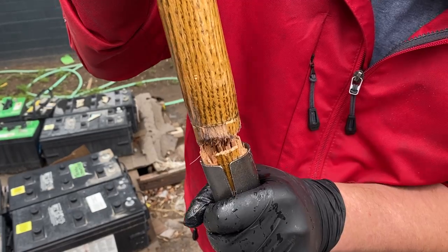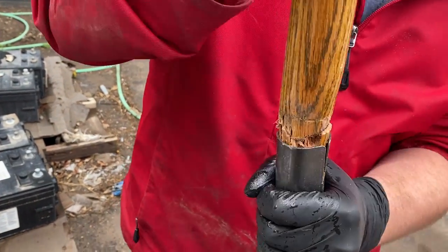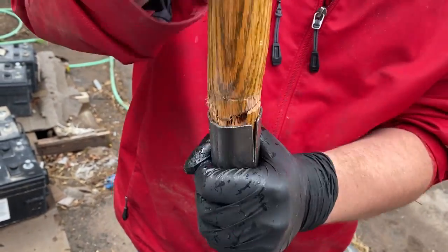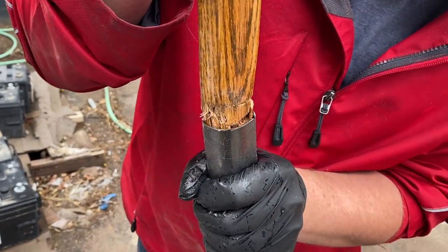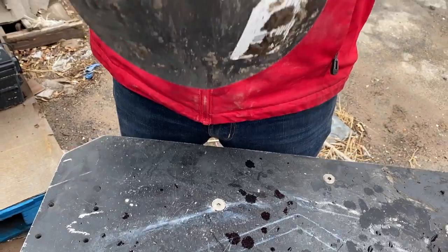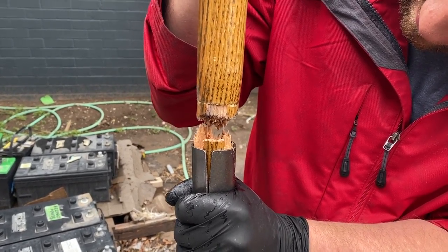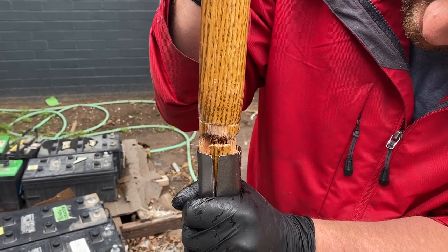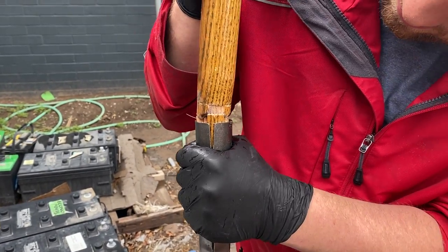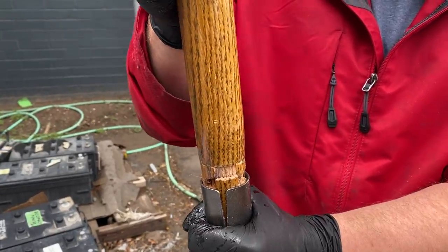I don't think we could have had a worse type of break on this shovel. Just jam these shards together. Once you're done hammering it together, you'll need a new spade end. This shovel was $19, the two-inch strip was $8. So this one might be worth it, but I'm thinking no.